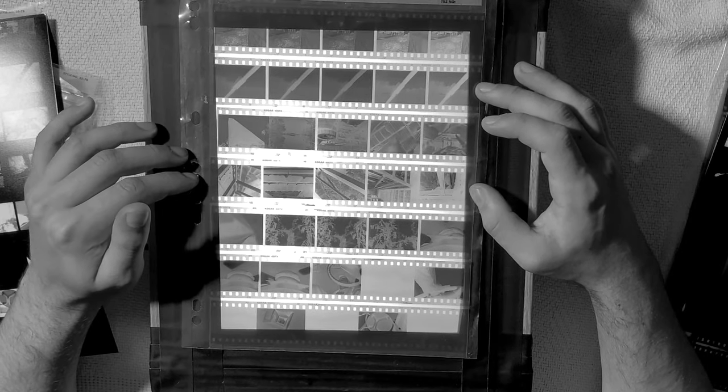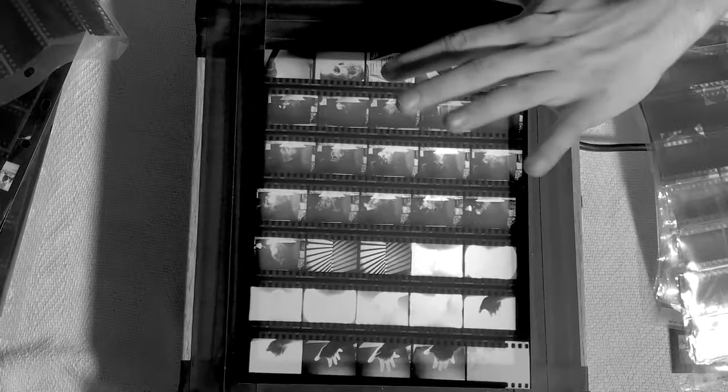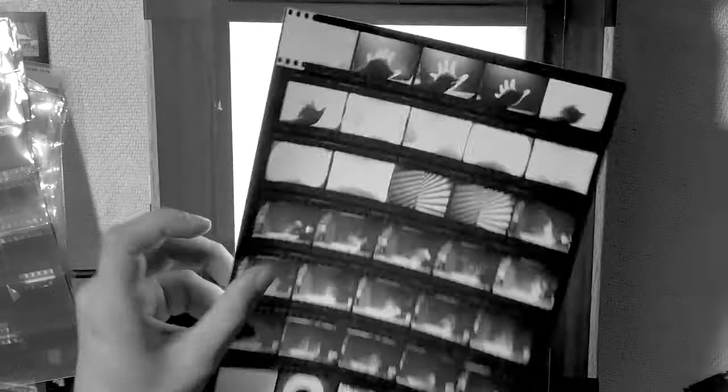My next roll was framing, and the whole rest of the roll I shot at an old abandoned mill — it's the same mill where I shot a video with my brother. There's the big tall mill right there. It was a wet day, it was raining a bit, so I decided to take advantage of the puddles.